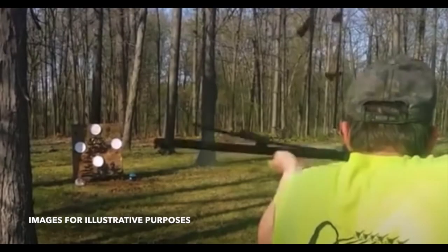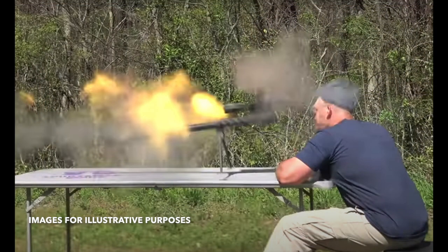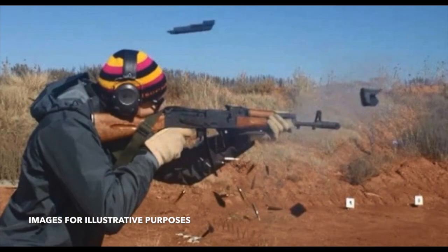A first-time reloader loaded some ammunition for a lever gun. A powder of the incorrect quickness was used in a quantity that amounted to a double charge. When he fired the first round, the gun exploded. A part of the gun penetrated the chest of a young spectator, resulting in his death. The shooter was physically uninjured but certainly mentally scarred for life. Don't take a chance — while accidents are rare, they're usually avoidable.